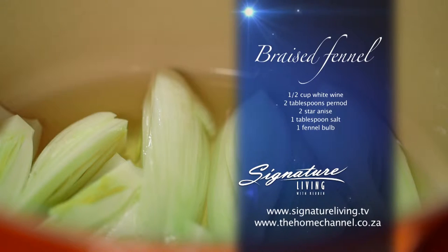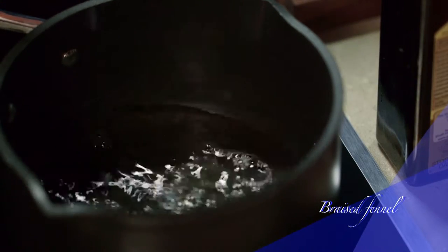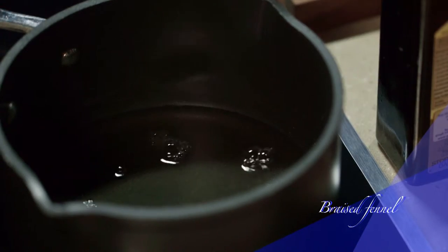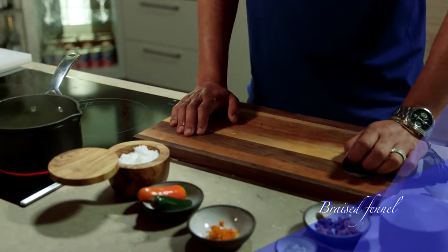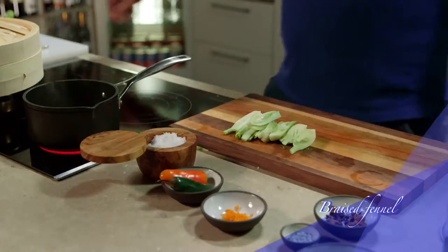Now for the braised fennel. The way I prepare it really adds to the uniqueness of my ceviche. Combine white wine and Perno — an anise-flavored aperitif — in a saucepan over medium heat. Add the star anise and reduce it by half. Now add the salt and half a cup of cold water. Mix it all together and keep it aside.